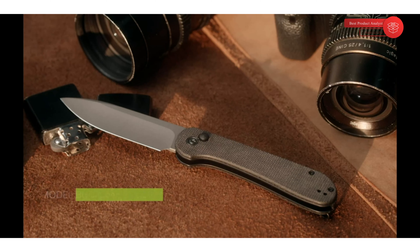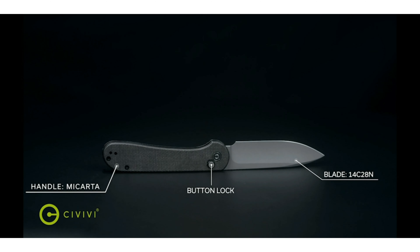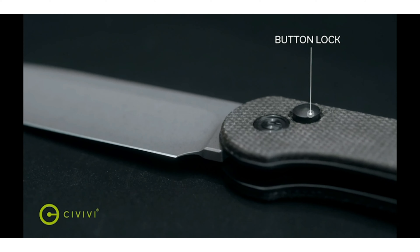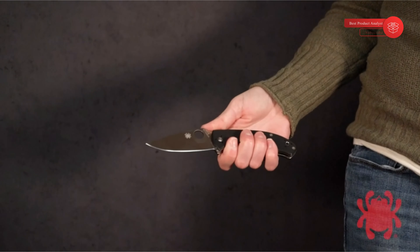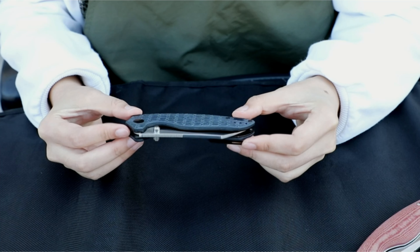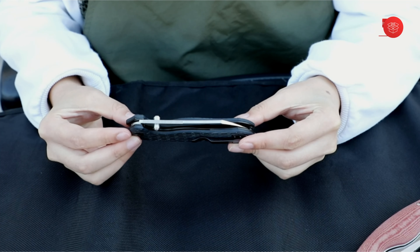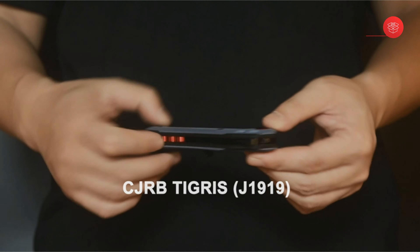Out-the-front or OTF knives are a relatively narrow slice of the market, but they serve a purpose and have gained in popularity with a little help from the mainstream media that continues to put them in the spotlight. Without doubt OTF knives are unique, and there are a limited number of OTF brands producing them. Like everything else, there are average models and some truly outstanding OTF examples that I'm here to point out to you.